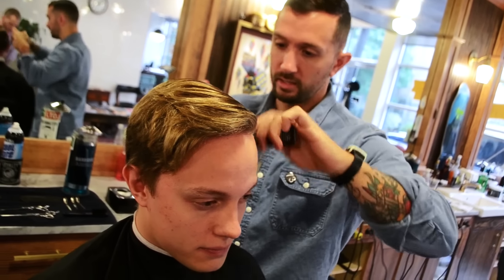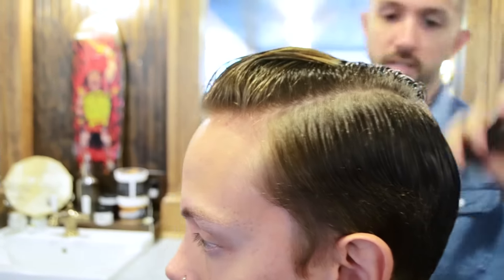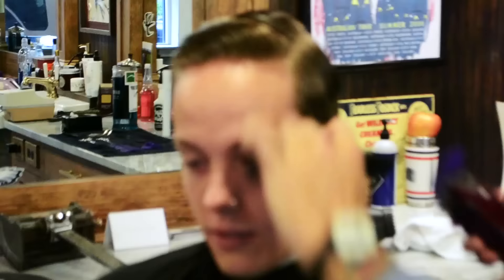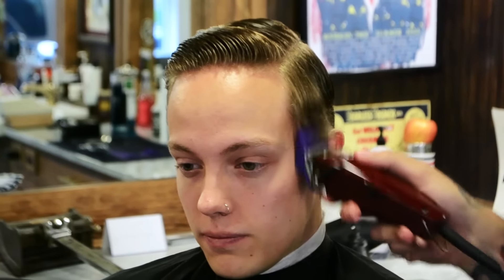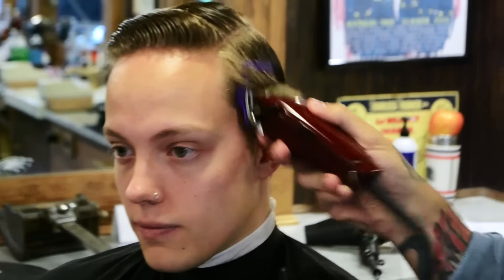To begin the haircut, we're going to wet my hair in order to easily distinguish between the different lengths. Next, we're going to use size 3 clippers to take off the bulk of my hair, and leave a heavy weight line around the top that will be blended in later.